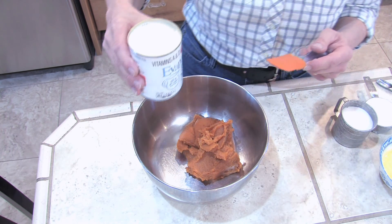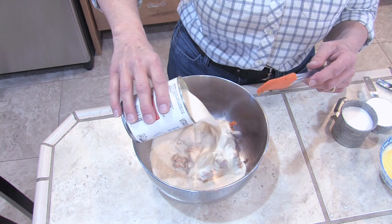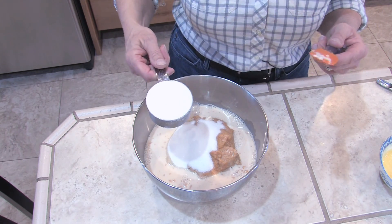Next we're going to add a can of evaporated milk — it's a 12 ounce can. Then three quarters of a cup of granulated sugar and a half a cup of baking mix.